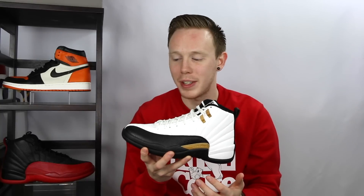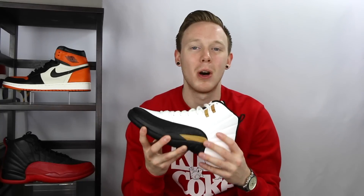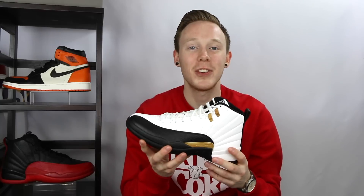Moving down to the mud guard of the shoe, you'll notice that it doesn't actually have that same texture that most Air Jordan 12 mud guards have. It's actually got this really cool woven texture that's inspired by Chinese wicker baskets. And it's a detail that I didn't even notice until I got the shoes in hand. Now that I've got them, I kind of think it's a really cool touch.